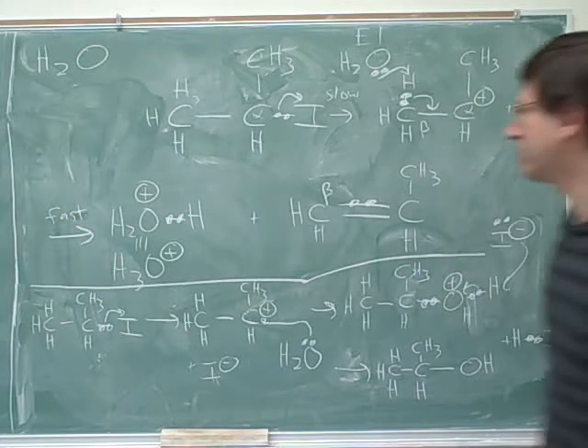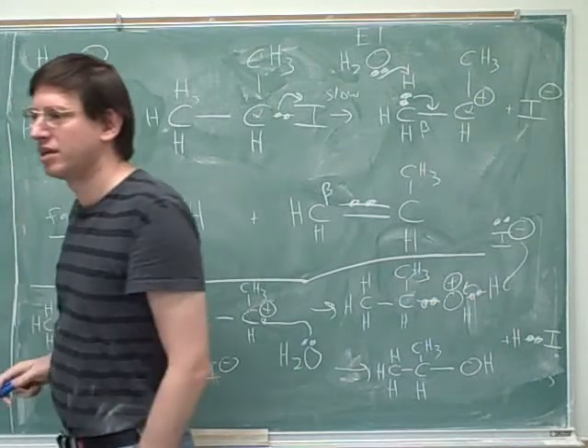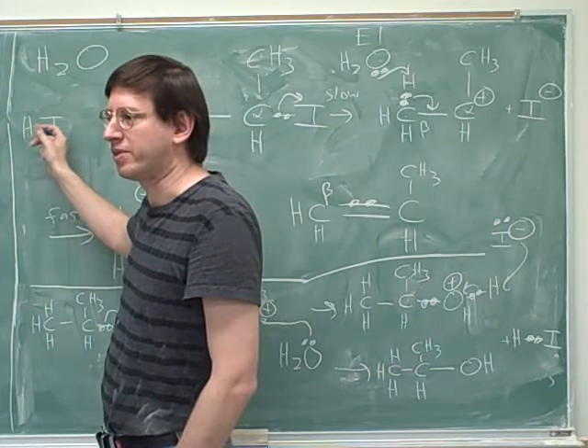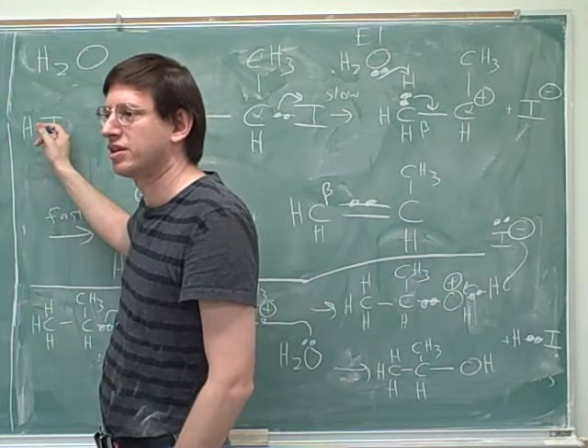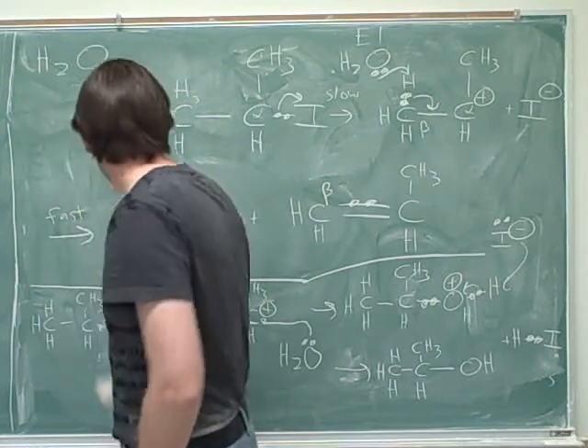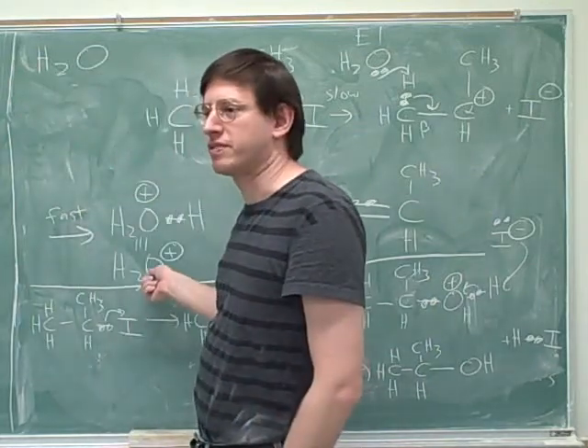And actually, if they did come together, they would produce hydroiodic acid, which is a strong acid that tends to be completely deprotonated in solution. So if they came together, wouldn't the I attach to the O? I guess there wouldn't really be room for that — this already has a full octet.